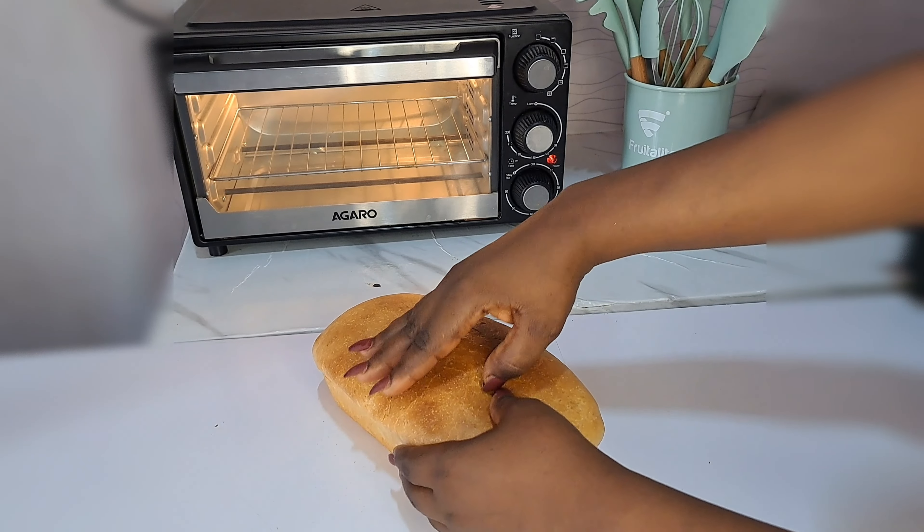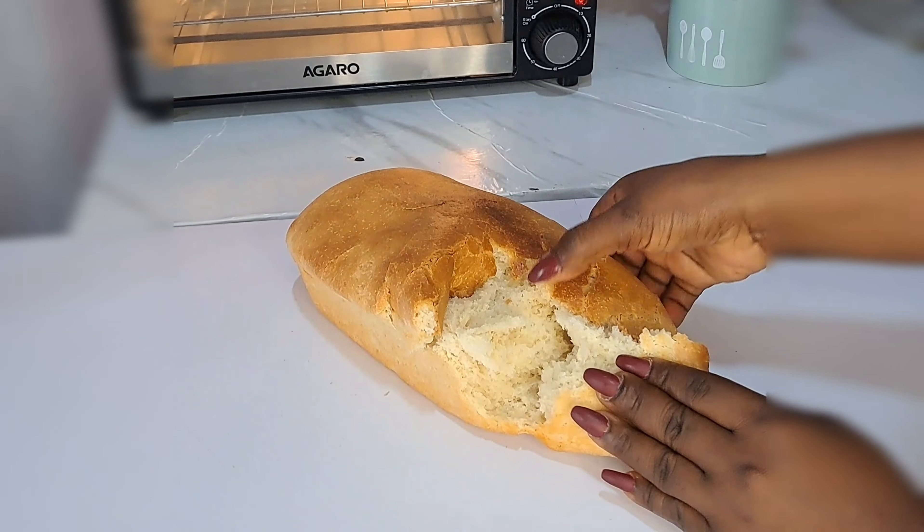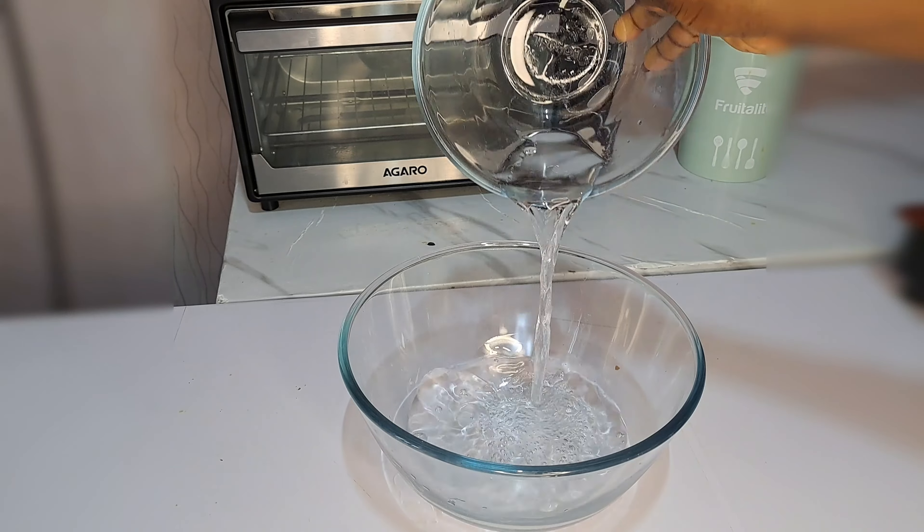If you know how to eat bread, you have to know how to make bread at home by yourself. Hello sweetie, welcome back. To begin, I'll be needing warm water — I make use of half a cup of warm water.